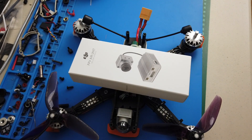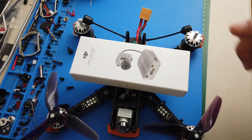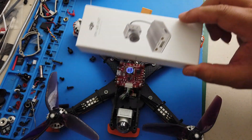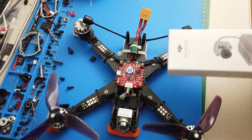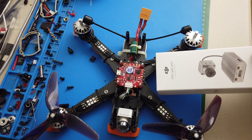Welcome back to the channel. In this episode I want to show you how to wire your DJI FPV air unit to your flight controller. Let's go through that together.